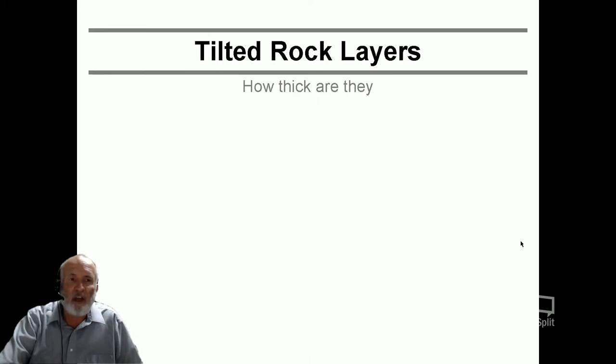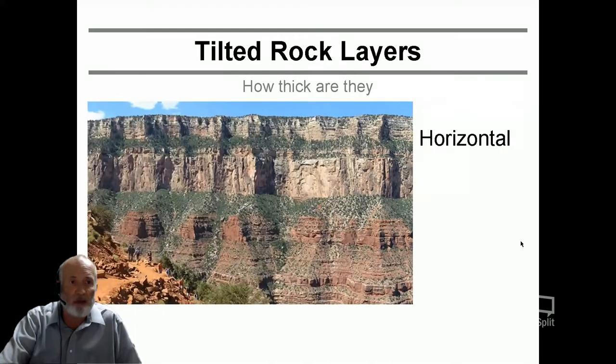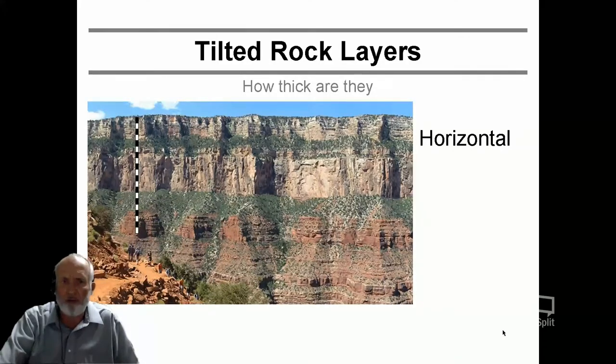So, tilted rock layers — how thick are they really? What is the thickness measurement? If you have a horizontal rock layer, that's pretty straightforward. If you have some kind of a measurement device, like a large ruler or an incredibly long tape to drop into a valley, it's somewhat of a vertical system. That's how you would measure it — definitely vertical — and you would get the true thickness of how thick those beds are.